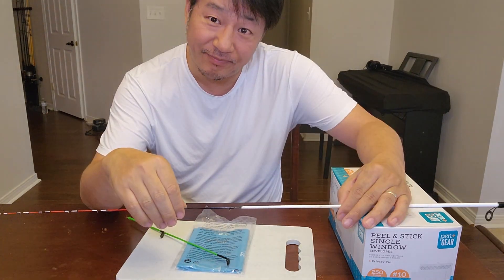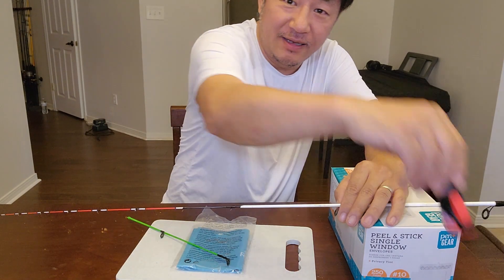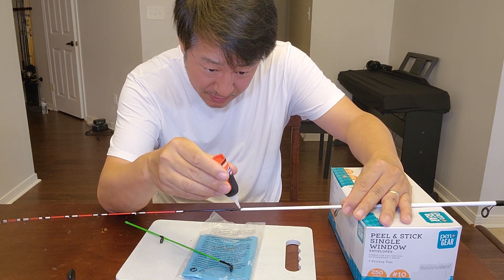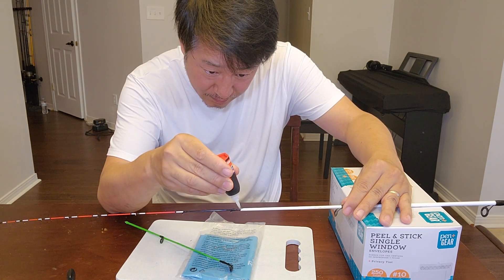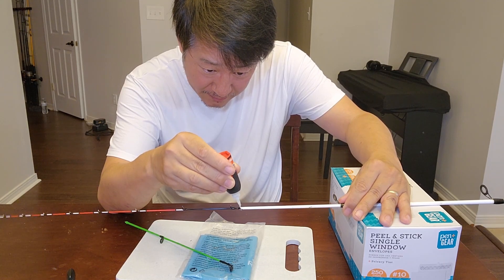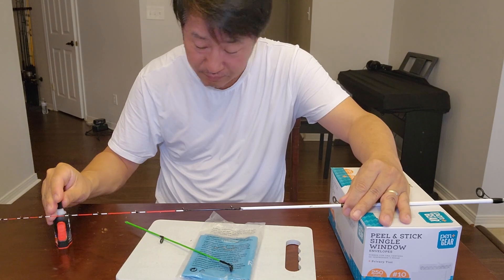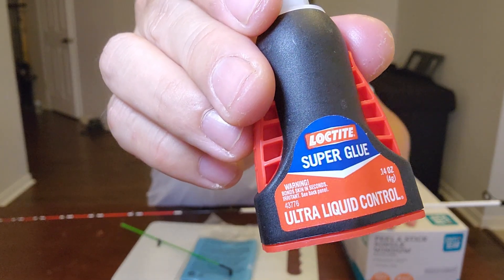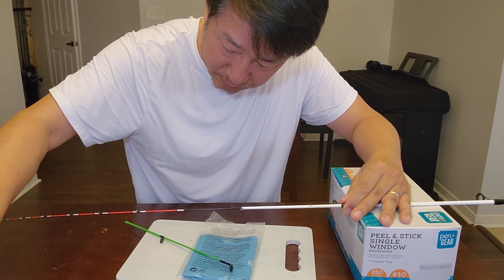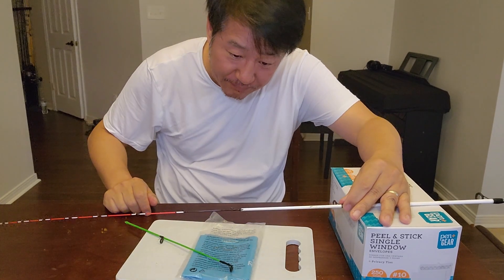It's been about 15 minutes and obviously it's still not dry, so I'm going to put some crazy glue to speed things up. It's just crazy glue — I bought it from Home Depot. Crazy glue usually dries much faster, so maybe I won't have to wait too long.